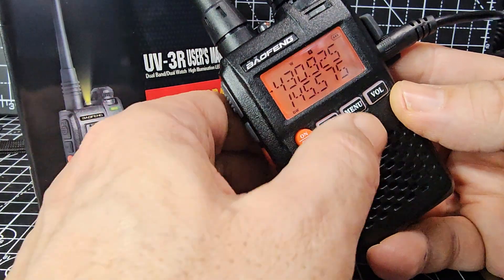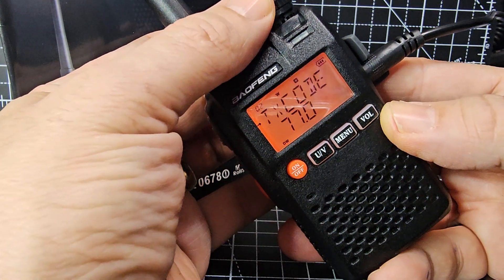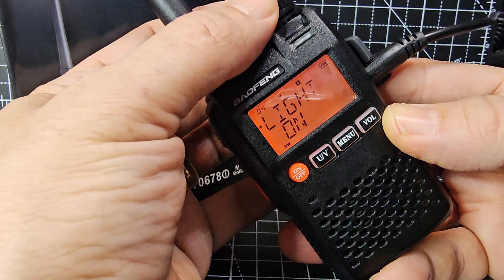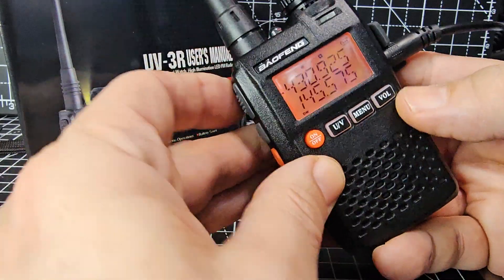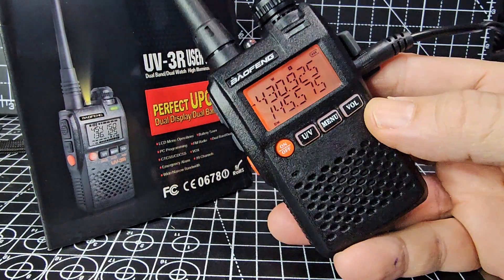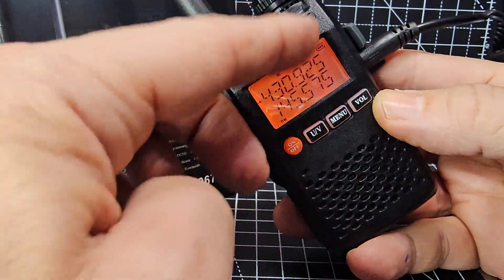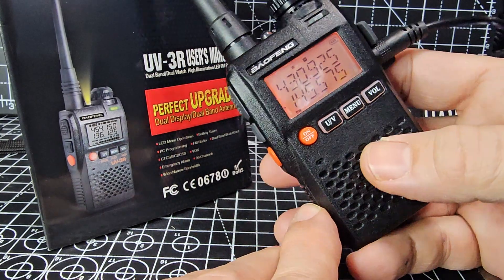Let's check the power via the menu. TX power — we're on high. You can tell when the tone is on because when you key up it says CT, and it always shows the signal meter at the bottom even when we're on the A band.